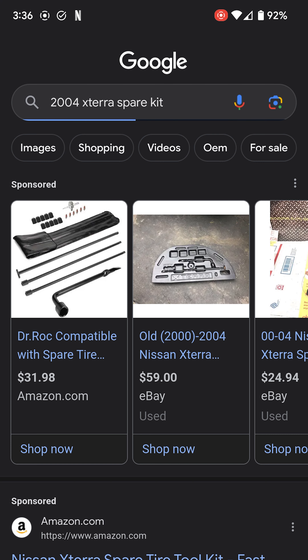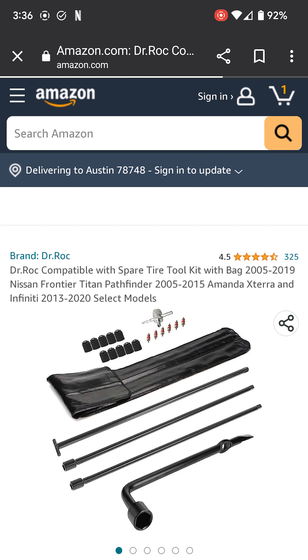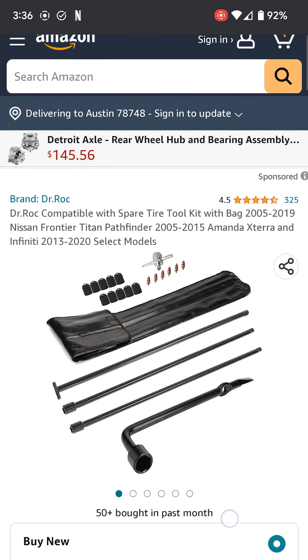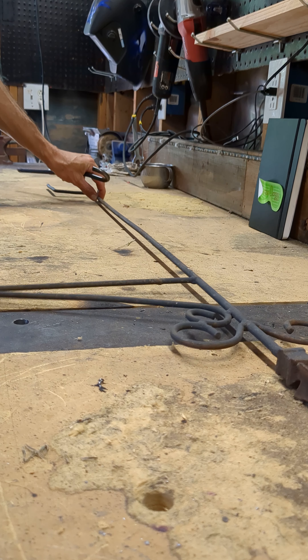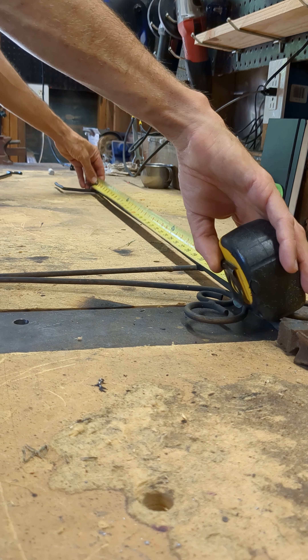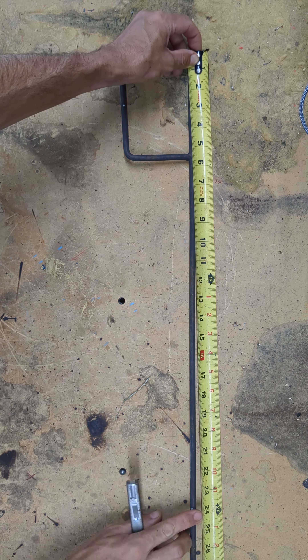My Xterra is missing the tool I need to get the spare tire down and I can buy it for $28 on Amazon, but it's really just a rod with a little T at the end. So I'm just going to weld one for free.